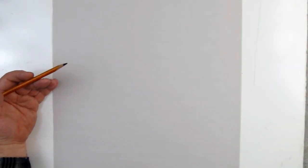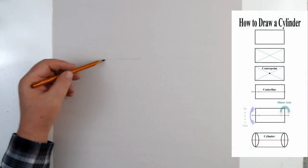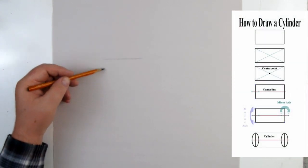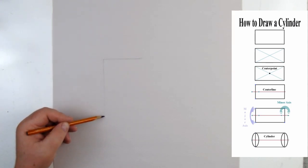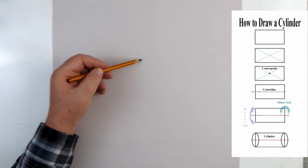Today we're going to talk about how to create cylinders from rectangles — and squares, since squares are part of the rectangle family. Whenever we're drawing something like a rectangle or a triangle, anything that's the same on both sides, we can use a centerline to draw it and check that it's symmetrical, or the same on both sides.